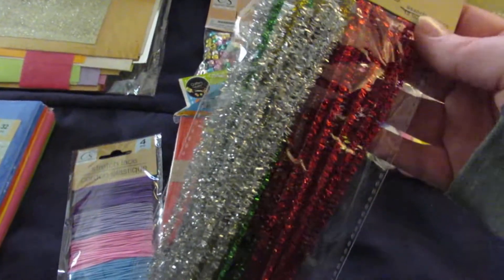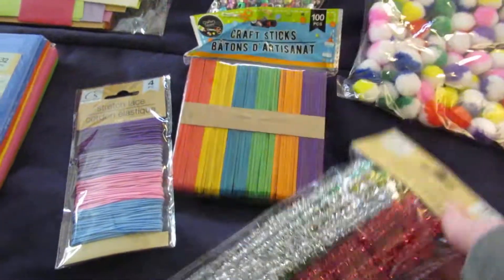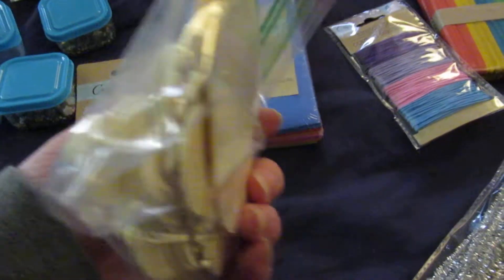They're each getting some of these pipe cleaners — these are sparkly in red, silver, gold, and green. They're also getting some more wood shapes: this one has butterflies and flowers, and then hearts and animals.